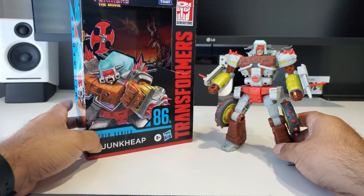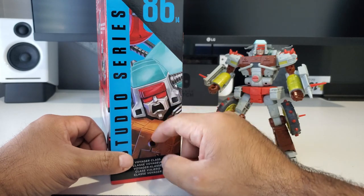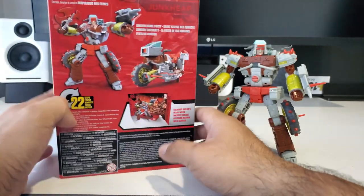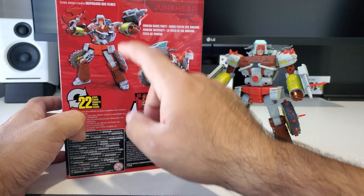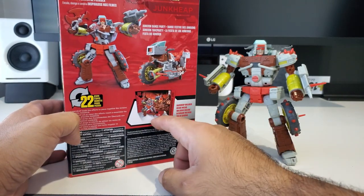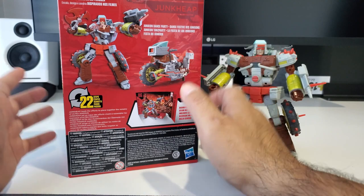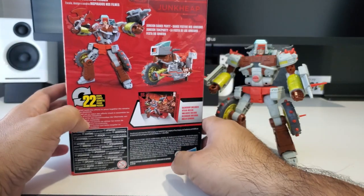As far as the packaging, it's just standard Studio Series 86 packaging with some really nice artwork like they always do, here on the front and the sides. Here's a full character figure, and on the back you get the alt mode which is the bike. Then they show you the actual background that comes in, and of course here they reference the Junkion dance party.